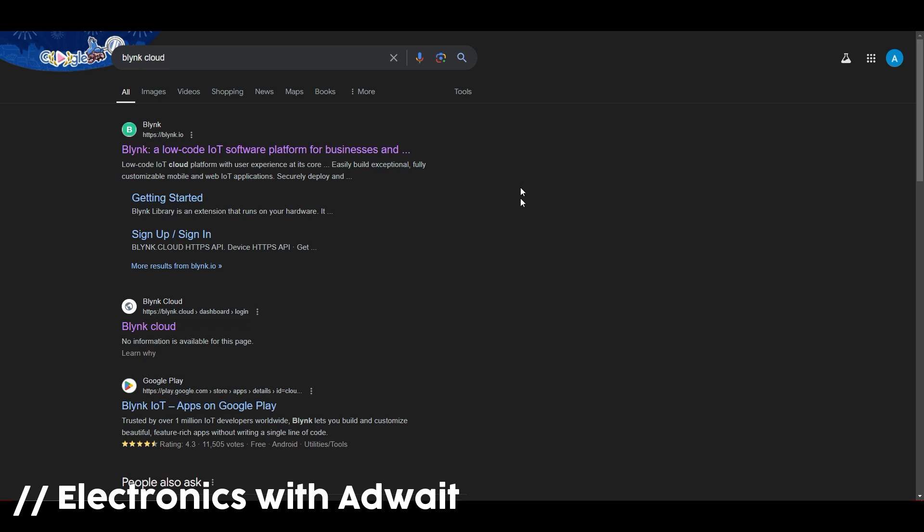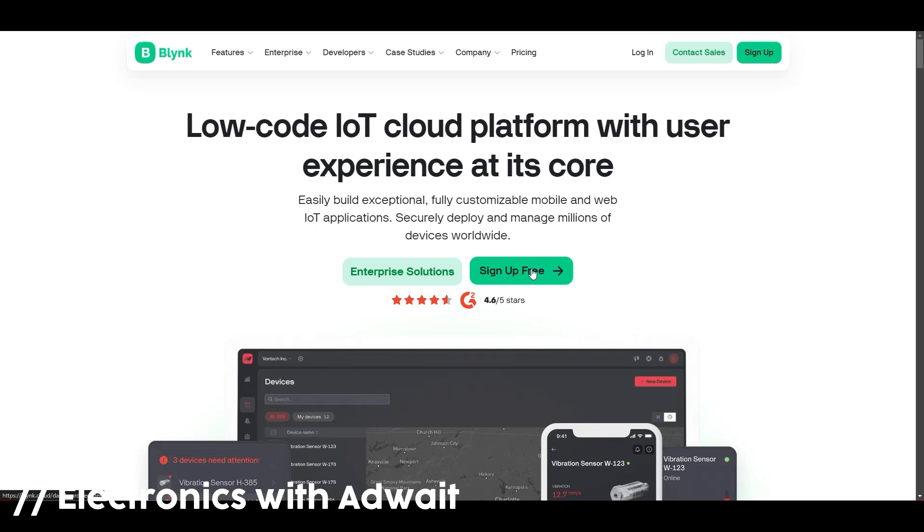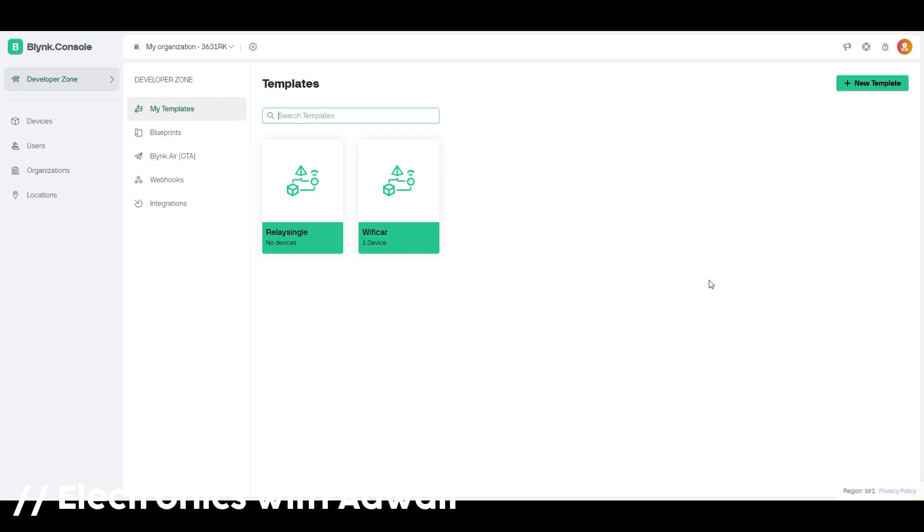Now open your web browser and search for Blynk Cloud, and create an account. Then login to your account and create a new template.